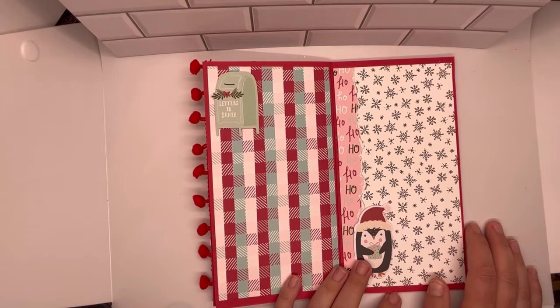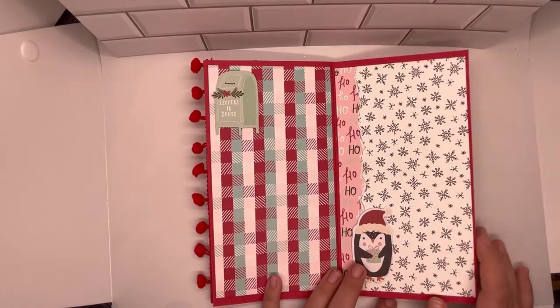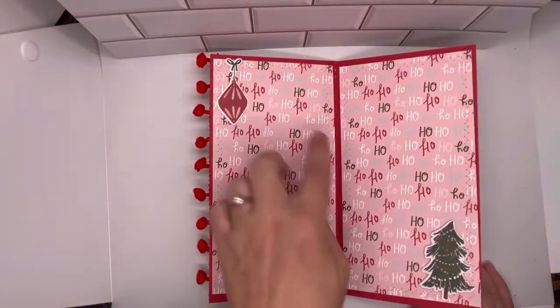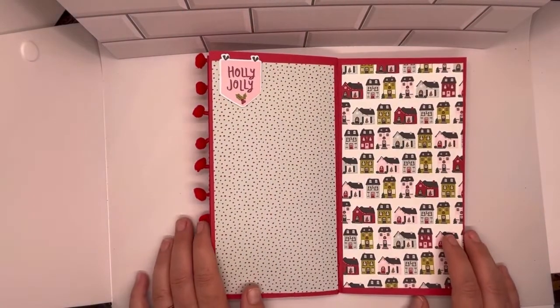This project I sat down and made in about an hour to an hour and a half, start to finish. Patty, when she did hers, sewed the binding, but I stapled it.